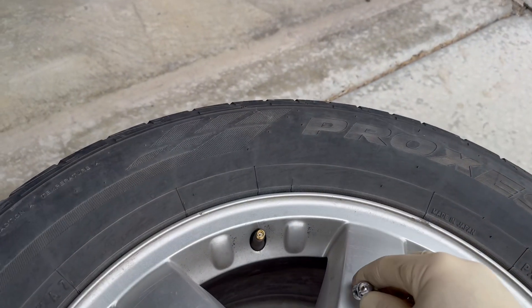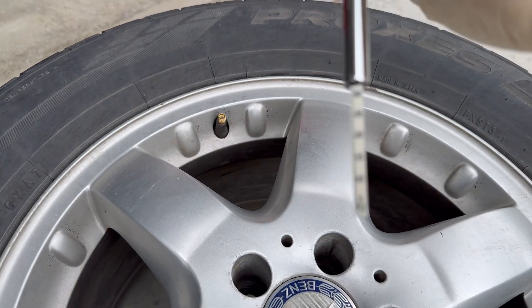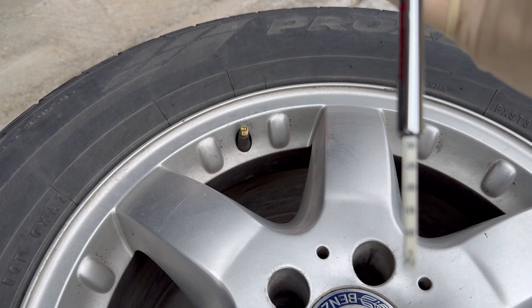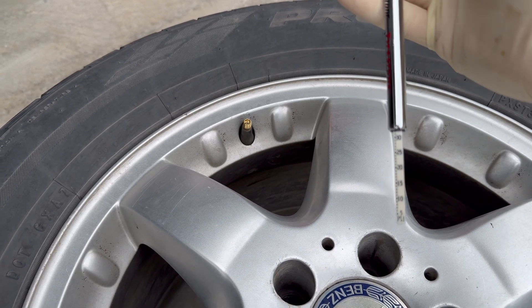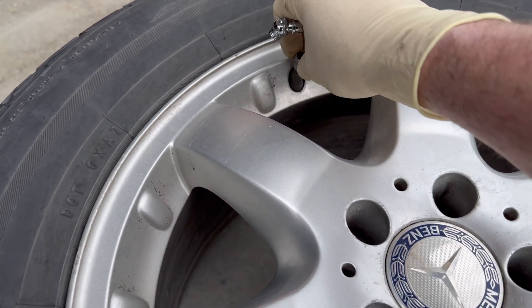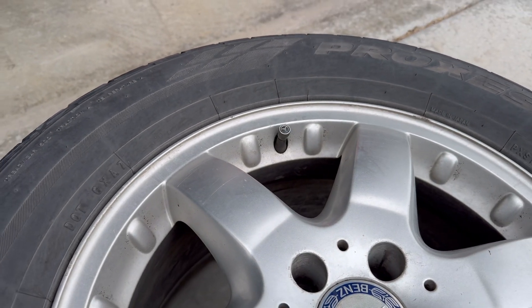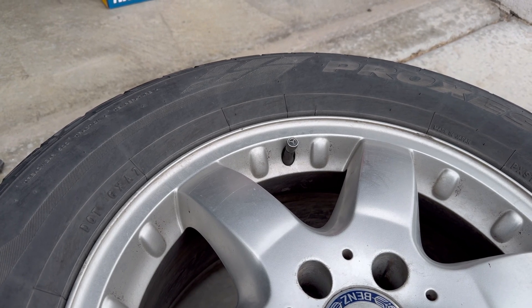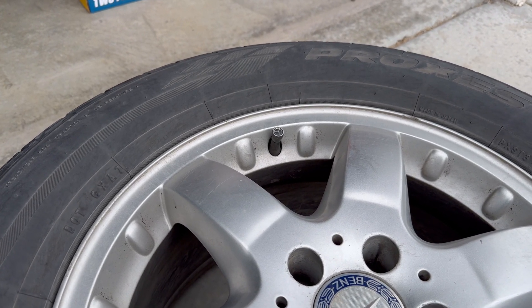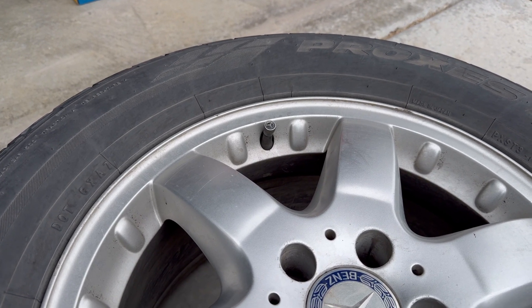We inflated the tires to 32 psi all the way around. They were a little low all the way around — probably because the last time I inflated them it was warmer weather. As the temperature gets warmer, tire pressure goes up; as it gets cooler, tire pressure goes down. All four tires were about 3 to 4 psi low, so I brought them all to 32 psi, which is the operating pressure for little to no load.